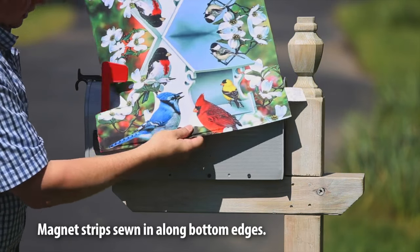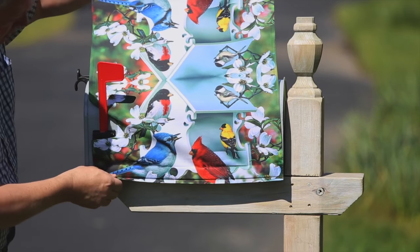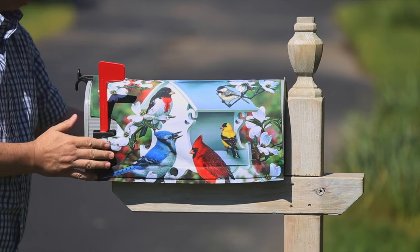We're using magnets on each side at the bottom to attach it easily to your mailbox. It's going to look fantastic in packaging as well as great on the mailbox.